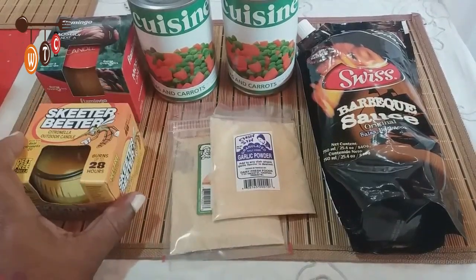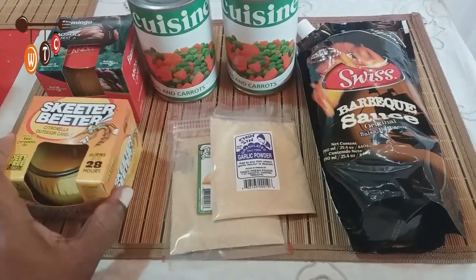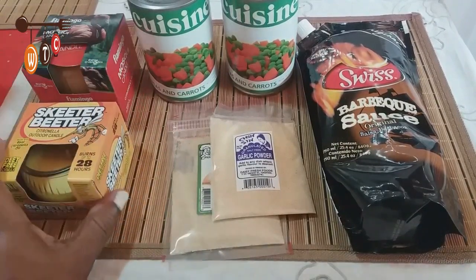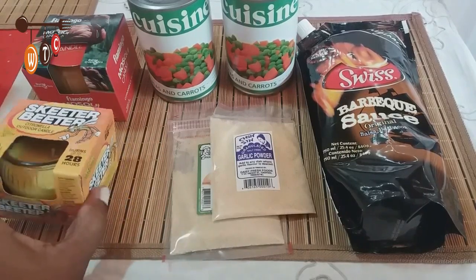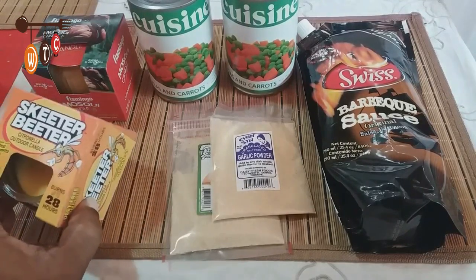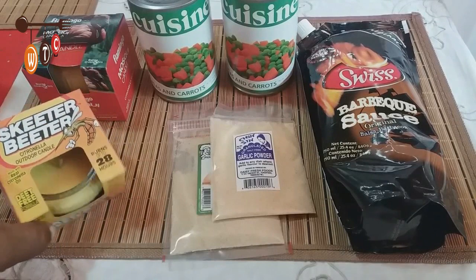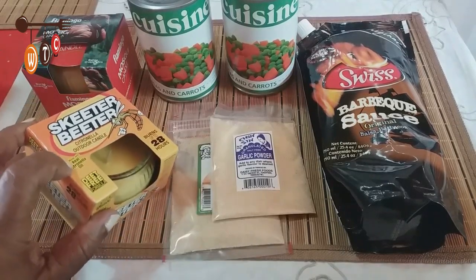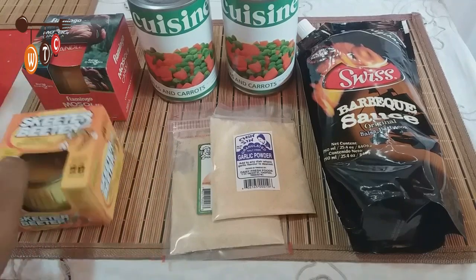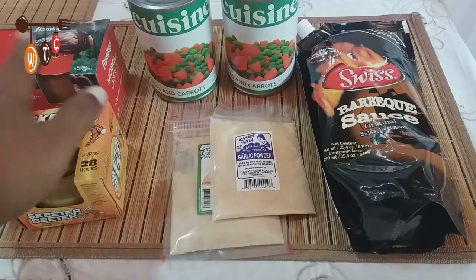Listen, your girl has real problems with mosquitoes these days! I try to avoid sprays and I don't like products you put on your skin, so I'm going to try these citronella outdoor candles tonight to keep the mosquitoes away. I've got two candles here — keep your fingers crossed for me!